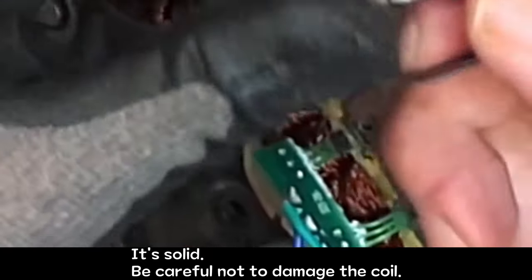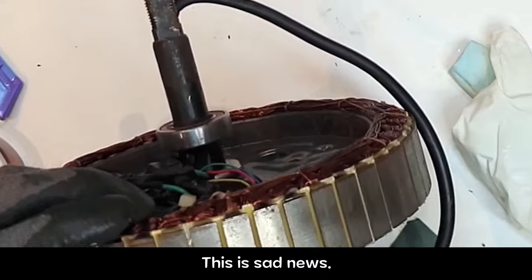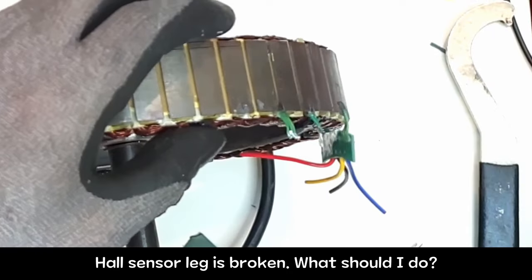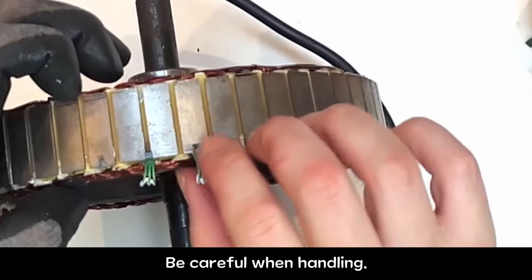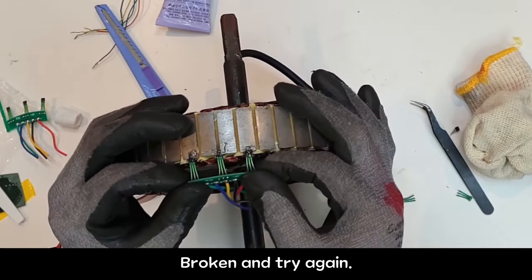It's solid — be careful not to damage the coil. This is sad news: while working on it, the new hall sensor broke. The hall sensor leg is broken. What should I do? The legs are very weak — be careful when handling. Knowing this, I bought three of them. Make a second attempt — broken, try again.